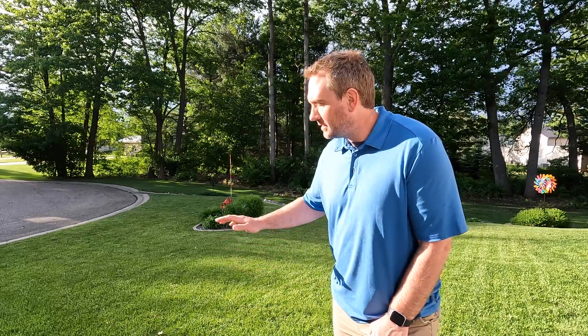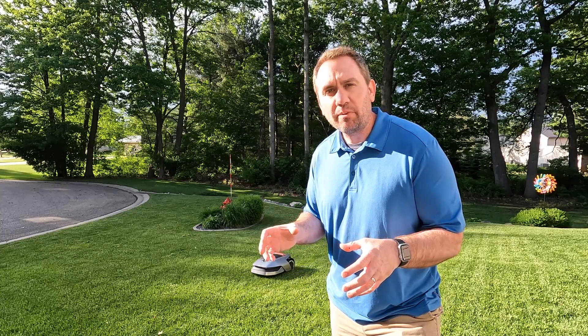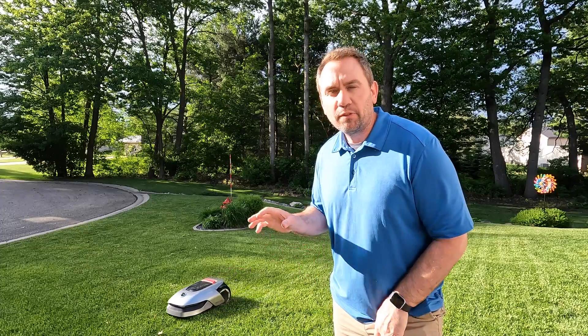If you're considering this mower, recognize that it's designed for half-acre cutting or less. The drive system is also not suited for severe slopes or really bumpy lawns — you need a relatively flat, manicured lawn for it to do well. The front wheels aren't driven, so they can get caught in bumps and shift the front end of the mower around a bit. But if you've got a nice, flat, smooth lawn, you won't have any problems and this thing is a dream to set up.